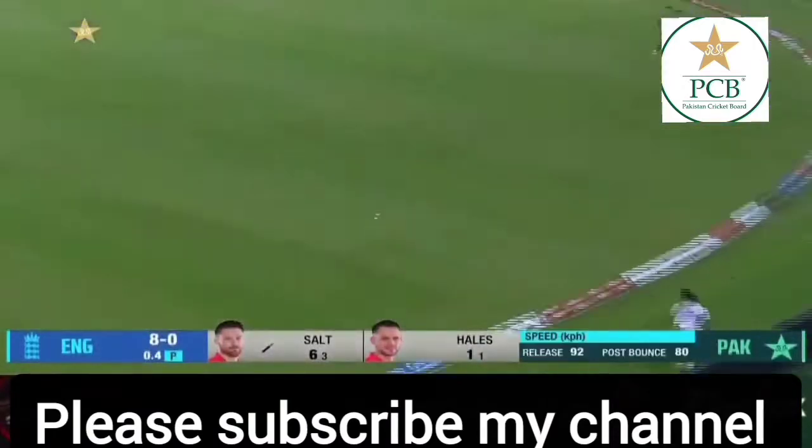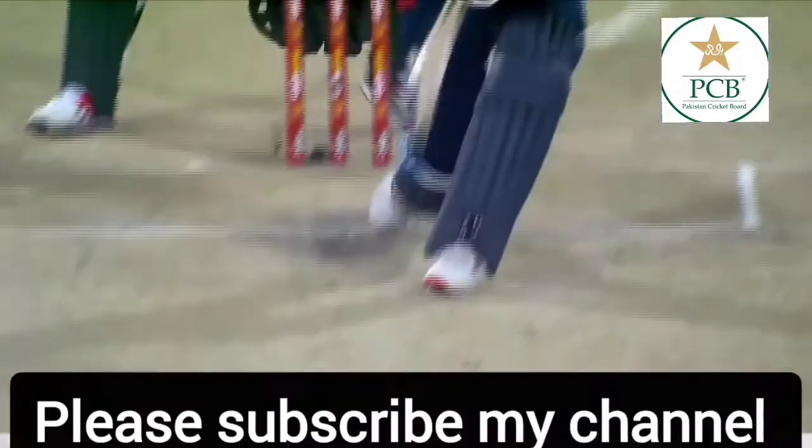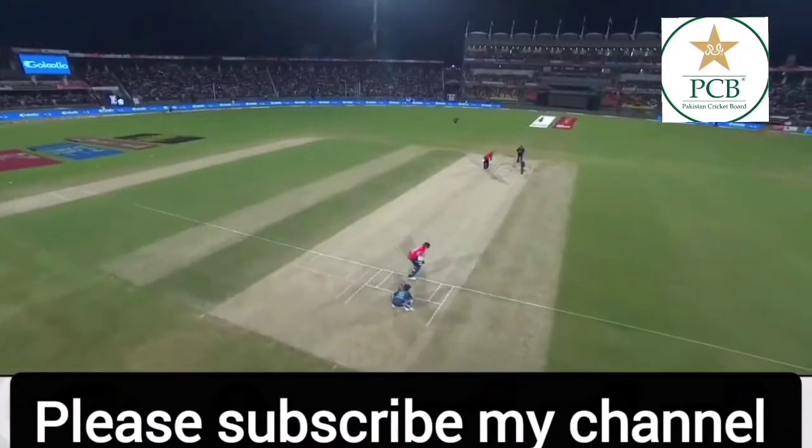A few more here as well. That is beautifully placed — mid-on up, there's a deep wide mid-wicket, but it's nowhere near him.